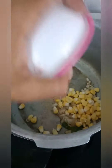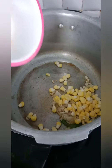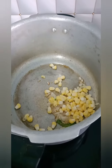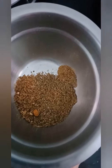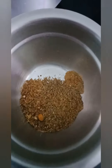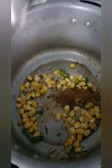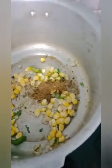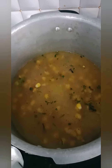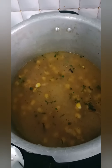This onion is a good golden brown. We add the sweet corn. We add masala powder, some pepper powder, and a little more. Then we'll put a glass of water.